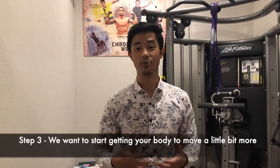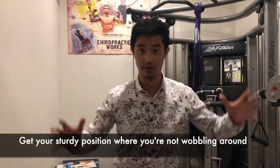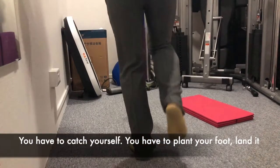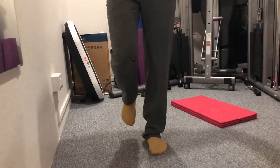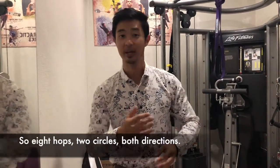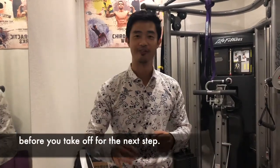Step three: we want to start getting your body to move more. Balance on one leg, get your steady position, and then hop 90 degrees. You're going to do two circles in both directions. Hop, and once you stop, you have to catch yourself — plant your foot and land it before you jump again. That's one circle; go again that way, then the opposite way on the same leg, then change legs. So eight hops, two circles, both directions. Make sure you plant your foot every single time and get steady before you take off for the next step.